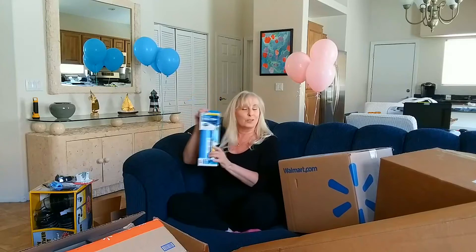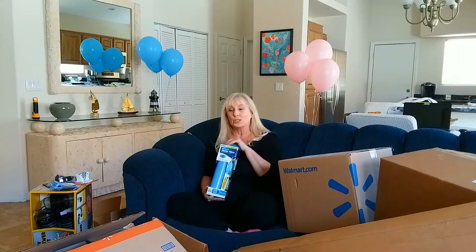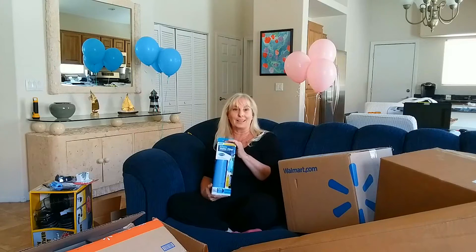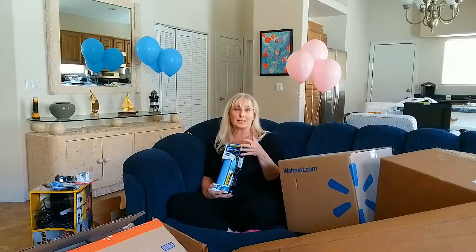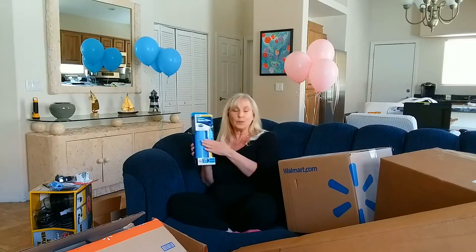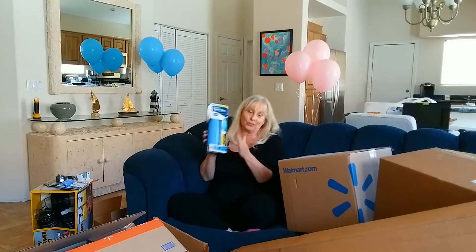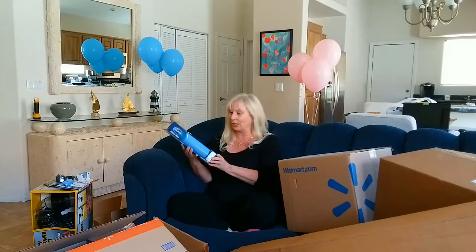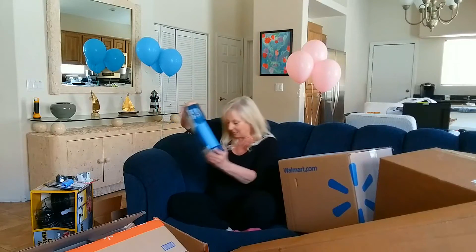Water filter. In case I haven't said it enough, I am a total germaphobe, so the concept of using the water in my RV is completely disgusting to me. This is a pretty common thing — a water filter that goes on the outside of the RV as an intermediary piece when you're hooking up your hose. So you're regulating the pressure and also filtering the water as it's coming in. This is for when you're at a hookup, not for boondocking.